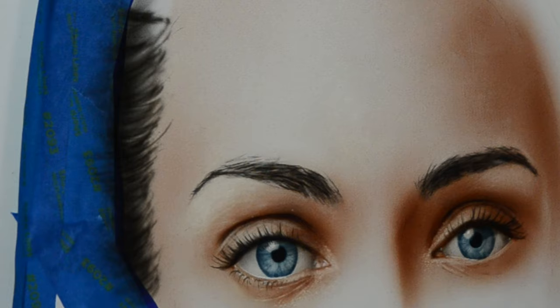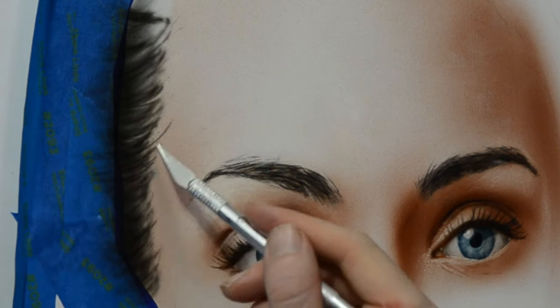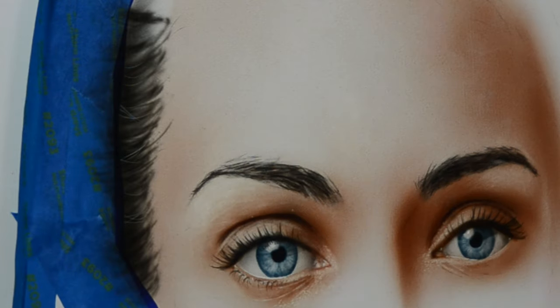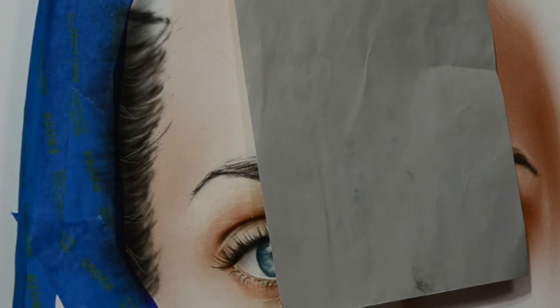I'm going to zoom in here so you can see more detail. I'm switching over to my X-Acto blade and pulling out a few very bright highlights. These are basically flyaway hairs and I'm trying to look at my reference to do the best I can to lay these in in random areas.